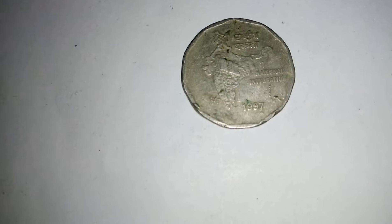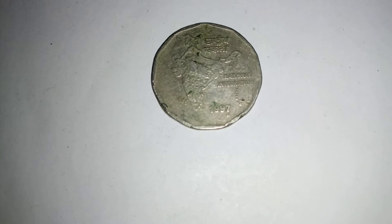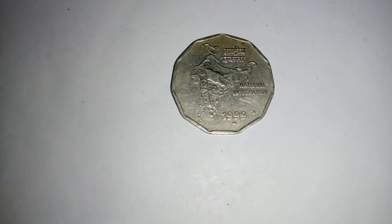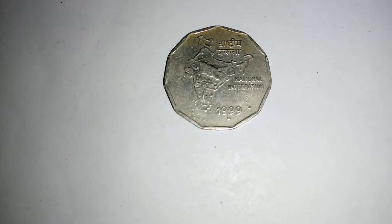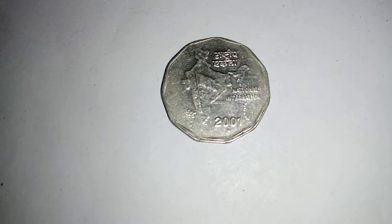This coin was used from 2004 with this theme. It was issued from the Noida, Mumbai, Calcutta, and Hyderabad Mints, and is made using copper and nickel metal.